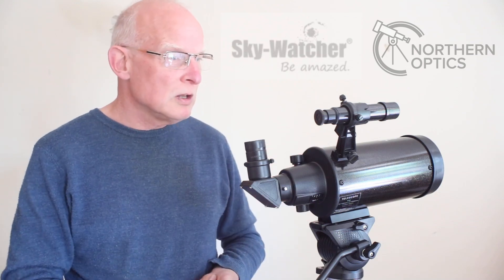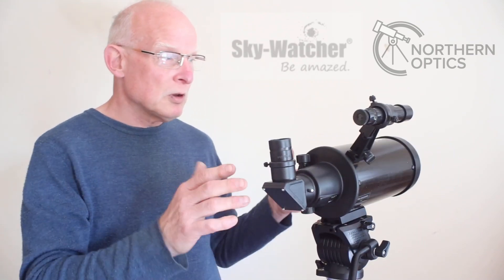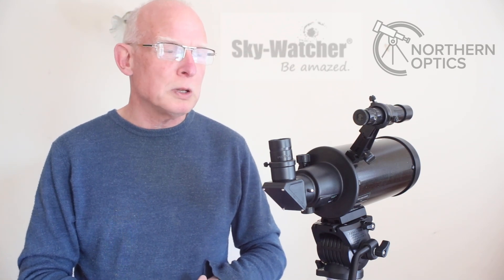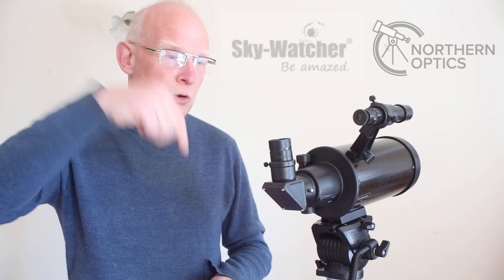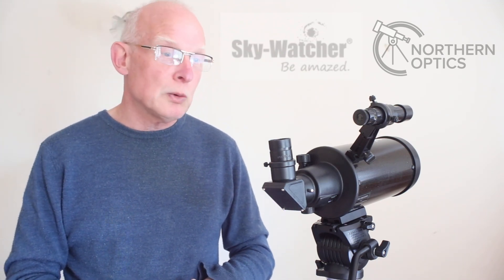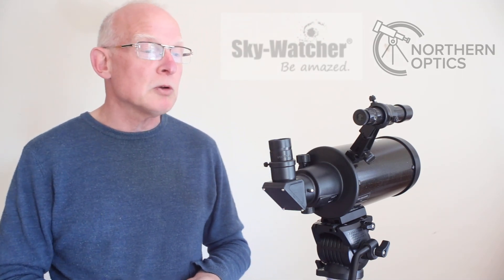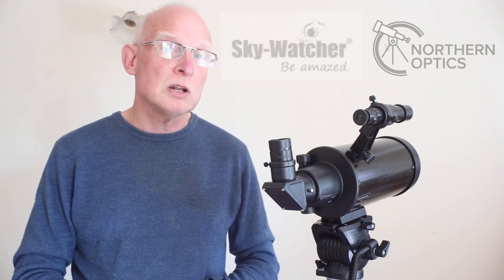So that's a quick look around the Skywatcher K100 Kassegrain telescope. Summing up: it's a 4-inch F10 Kassegrain with 50x and 100x magnification to get you started — sensible, practical magnification. Link to purchase is in the description below with the full specs. Reply to the order confirmation email saying you watch this channel and I'll put a little extra something in the box. Thanks and I'll see you next time.